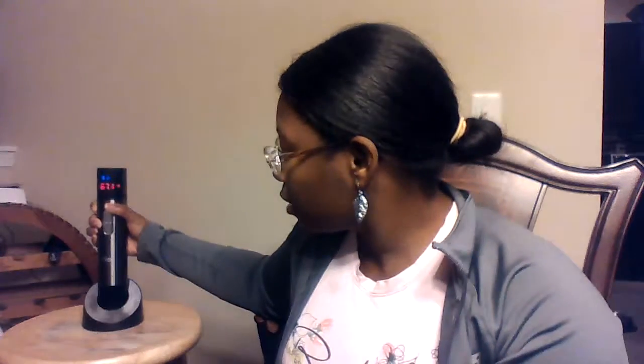And by the way, this little sensor up here is the infrared sensor for the thermometer. And in here, as you can see, that's where the cork goes.